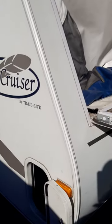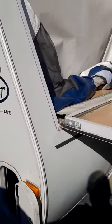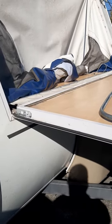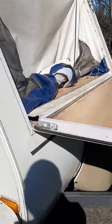How you doing YouTube? This is my first video. I thought I'd give back a little bit with some knowledge that I've gained fixing and using a hybrid pop-up trailer the last couple years.